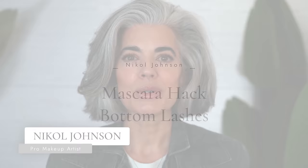Hey ladies, welcome back to my channel. So today's makeup tutorial includes this mascara hack for your bottom lashes — it's gone completely viral on TikTok. Selena Gomez is the one that came out with it and I think it's incredible and I think that you should try it. So you ready? Let's get this beauty started.